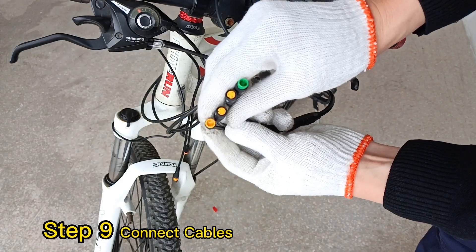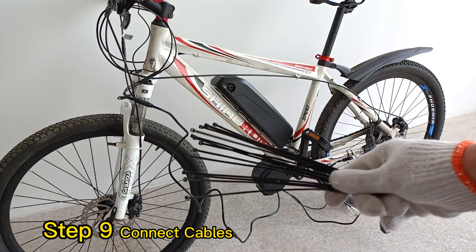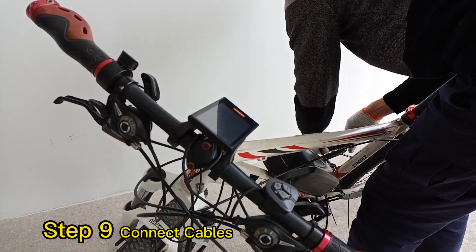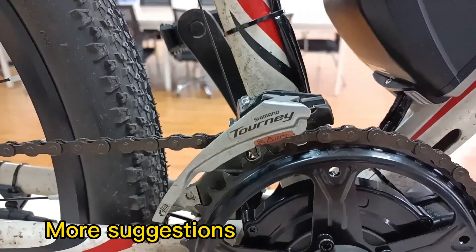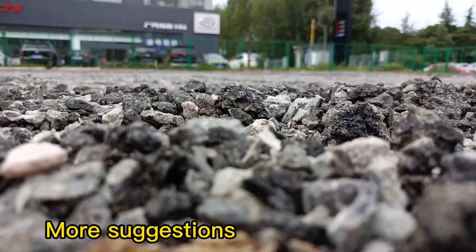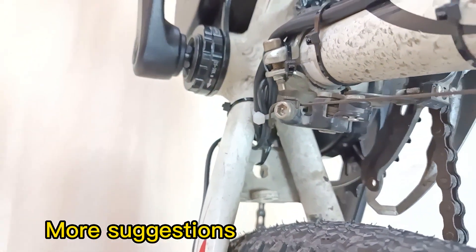Step 9: Connect cables. Color to color, pair to pair, follow the arrow — very easy. I suggest you install the front chain guide. If you don't have it, when you are on a tough bumpy ride and shifting gears, the chain might fall off. The motor wire should be carefully routed — you can pass it around the motor or inside the chain stay if you have enough space.